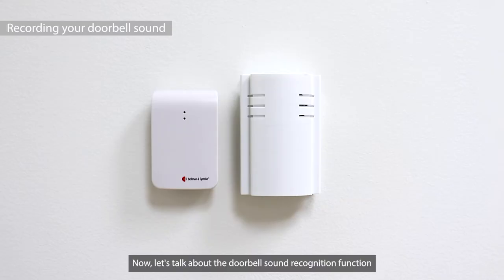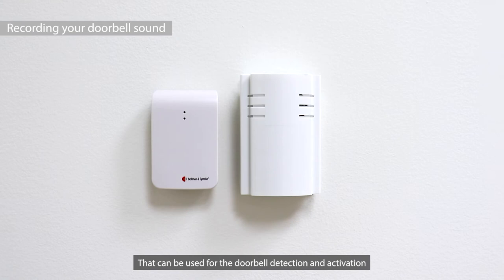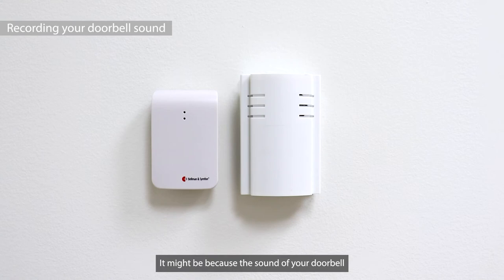Let's talk about the doorbell sound recognition function. The door transmitter has a pre-stored database that can be used for doorbell detection and activation. If the door transmitter doesn't respond when the doorbell rings, it might be because the sound of your doorbell is not in the pre-stored database.